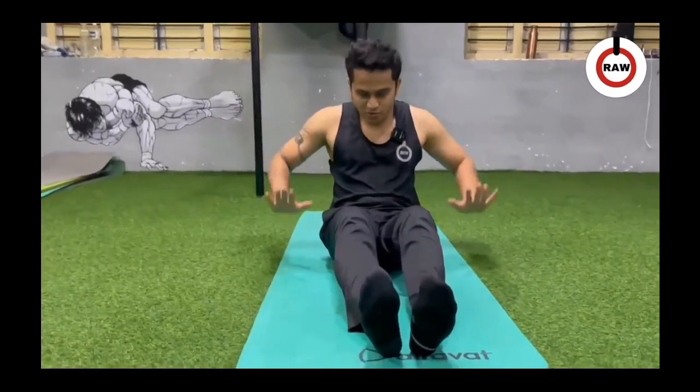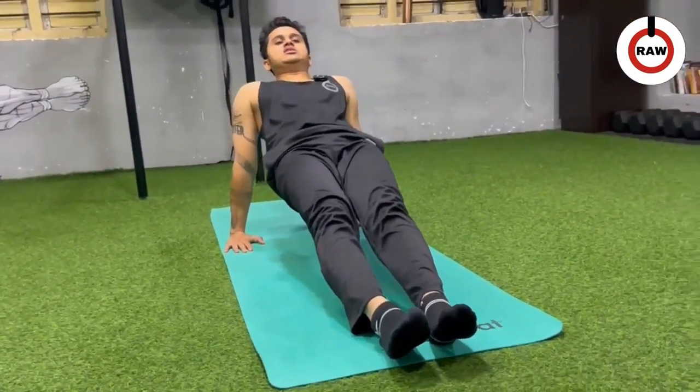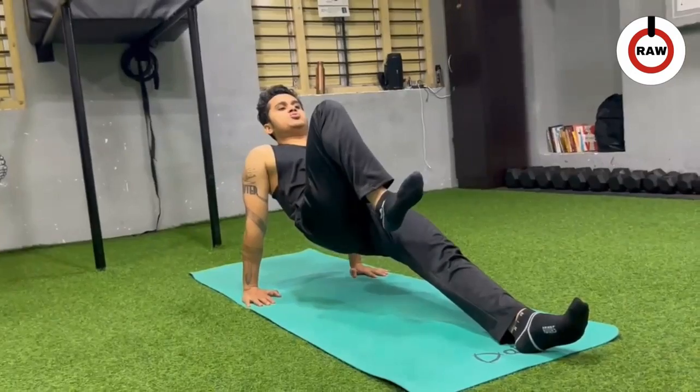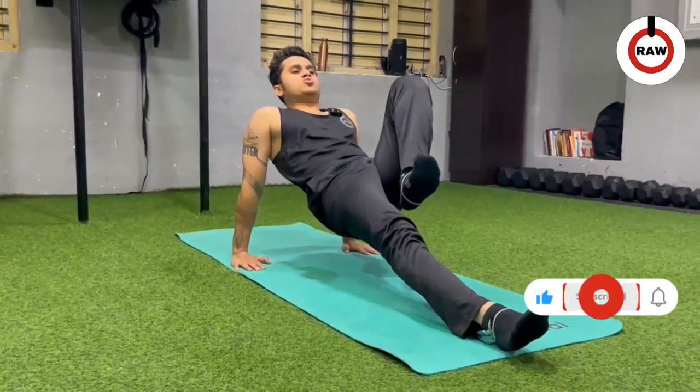You have to come in reverse plank. Fingers pointing towards yourself. Hips up, core engage. Now right knee — chest to reach the core. 3-second hold: 1, 2, 3. Change. Left: 1, 2, 3.